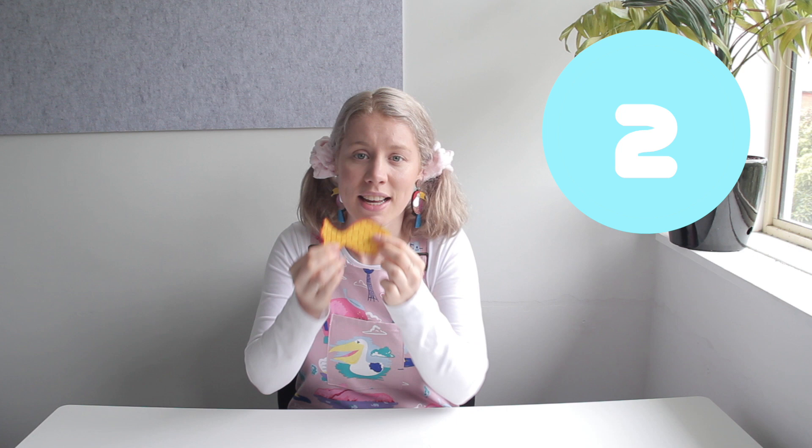Tip number two: make your movements as small as possible and take as many photos as you need to. As you're doing your stop motion, if you move it the slightest bit, take a photo, then the slightest bit again, take a photo — slight, slight movements. That will help when you put it all together to create a more flowing sense of movement throughout your stop motion animation.